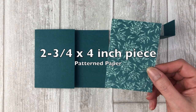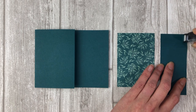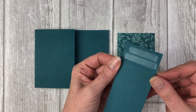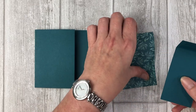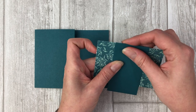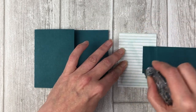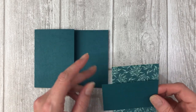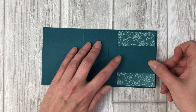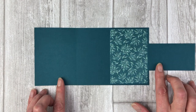Next we're going to cut a two and three quarter by four inch piece of one of the pattern papers. We're going to apply adhesive to the one inch section of that Pretty Peacock card stock belt piece and adhere it to the middle of the back of that two and three quarter by four inch piece of pattern paper. Once this little flap is adhered to the pattern paper, we can adhere it to the inside of our card. This little belt piece will overlap onto the flap that is on the base of our card.